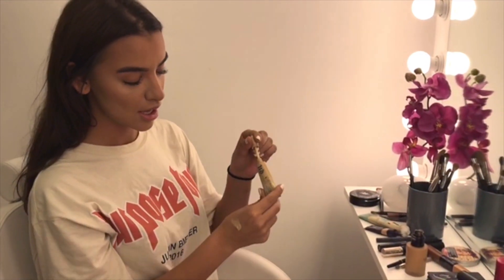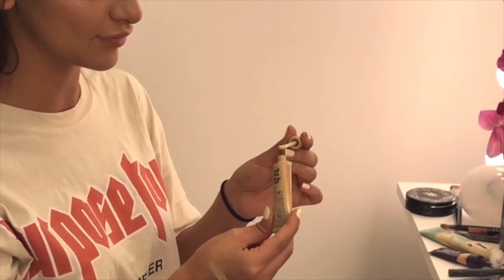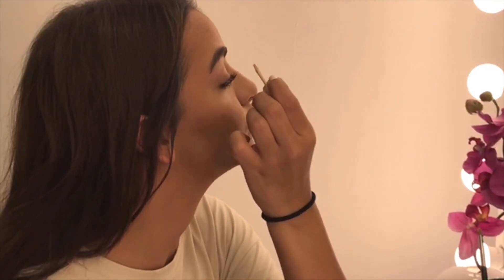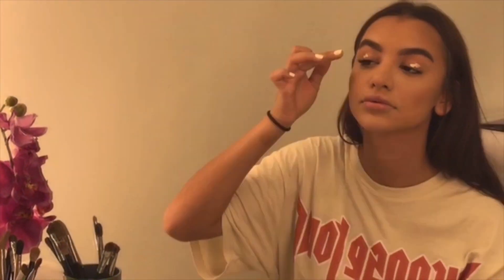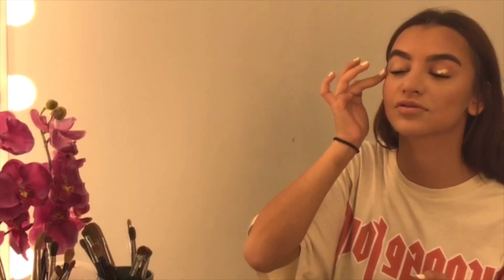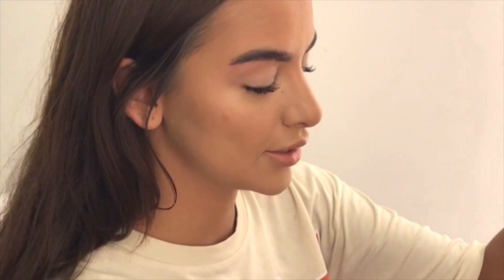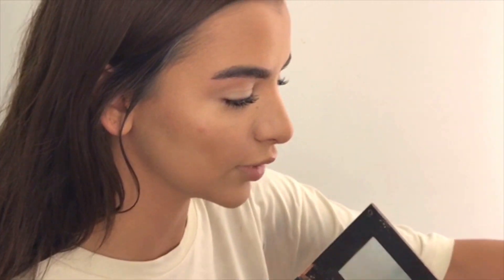I always use the Eyeshadow Primer Potion from Urban Decay — it's my favorite. Just make sure you don't use too much. What this does is make sure your eyeshadow lasts forever. I'm sure you guys know this palette from Anastasia Beverly Hills — it's the recent one.